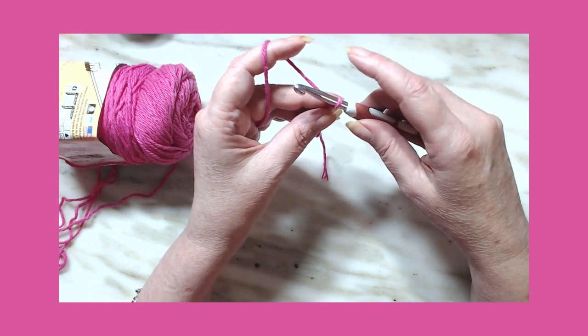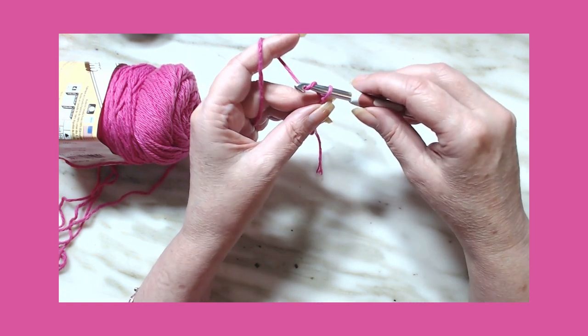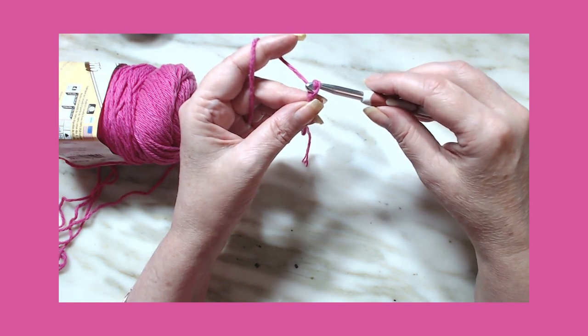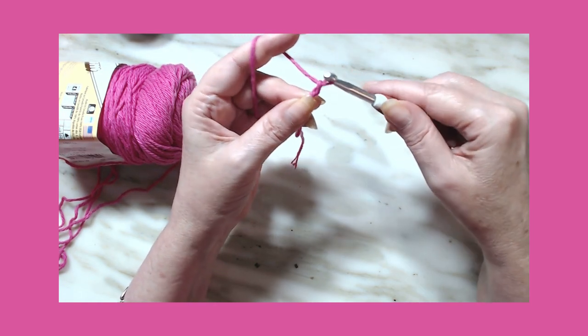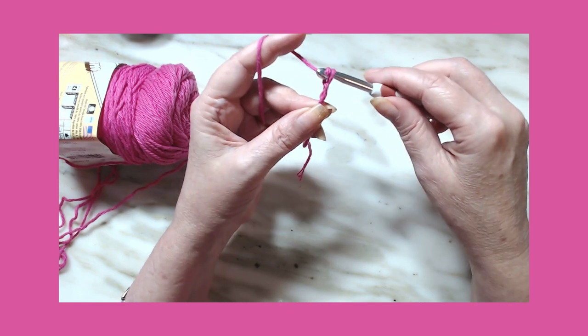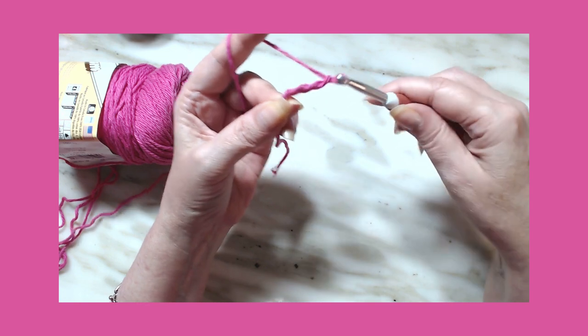I do a number of 26, which yields about an eight-inch dishcloth, so I'm going to stick with 26 chains. A chain is: yarn over, go through the loop, yarn over, go through the loop — and we're going to do that for 26 chains.